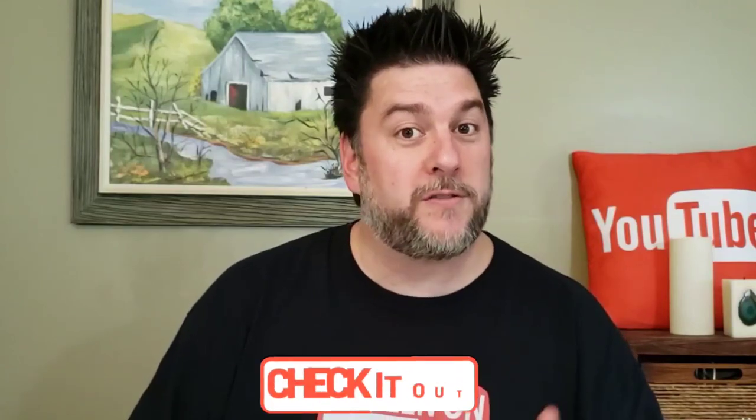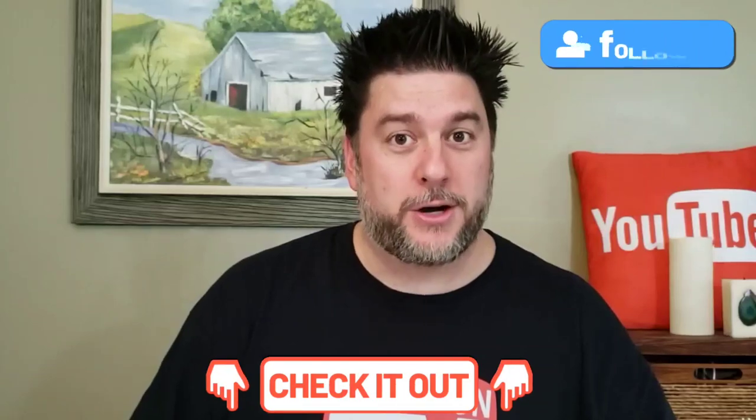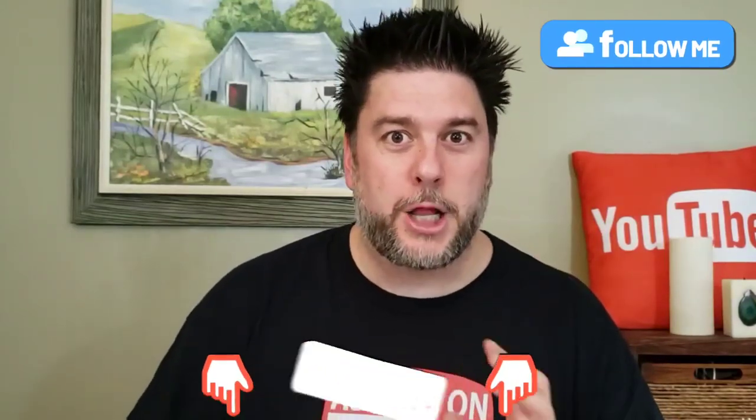Don't forget to check down in the description for my social media — Instagram, Facebook, and Twitter. I would love it if you would follow me there too. Now let's take a closer look at this Power XL Microwave Air Fryer Plus, which costs around two hundred and thirty bucks if you count tax. That's a lot of money, so let's see if it's any good.